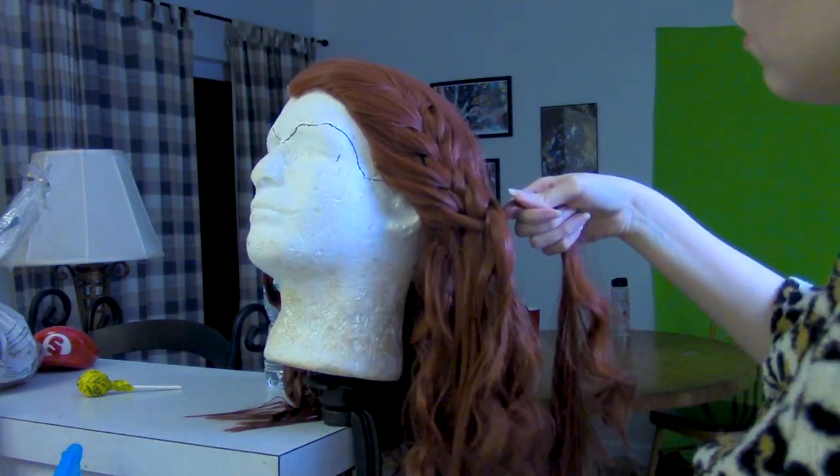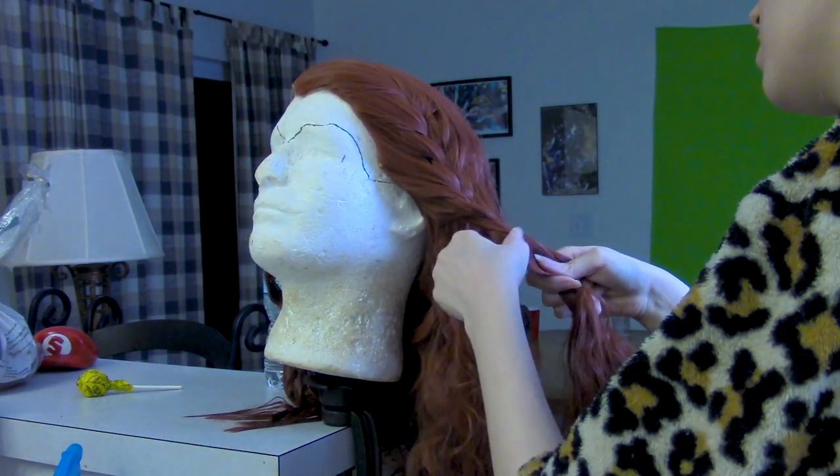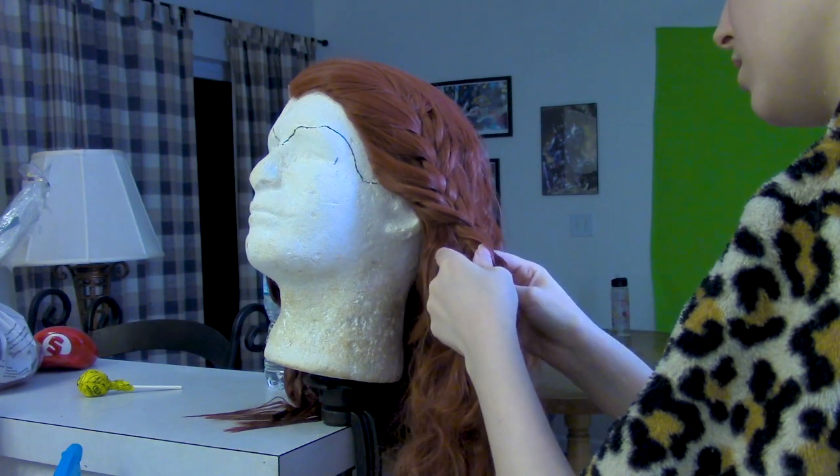You'll get to a point — for me it was the ear line — where there's no more hair you want to grab. Turn it into a regular braid and finish it up from there. I didn't film it, but I feathered out my ends with scissors when I was completely done.